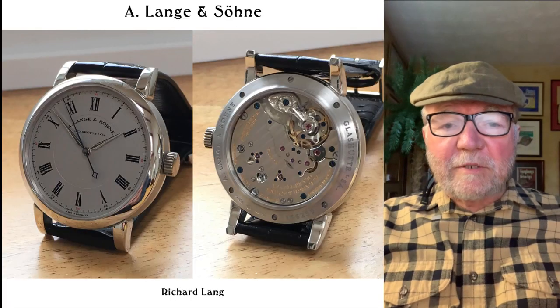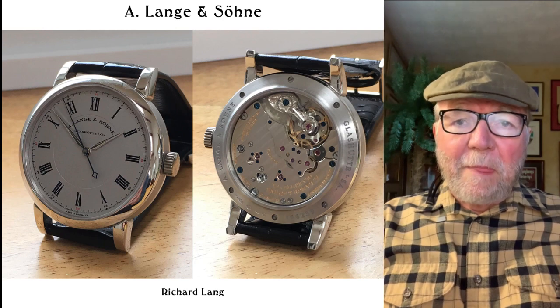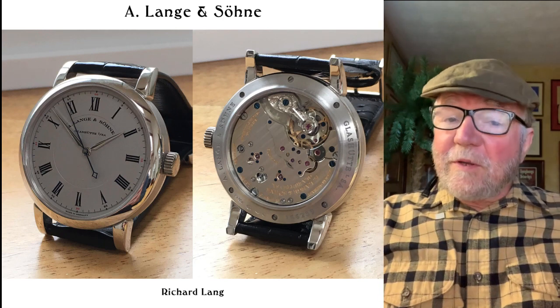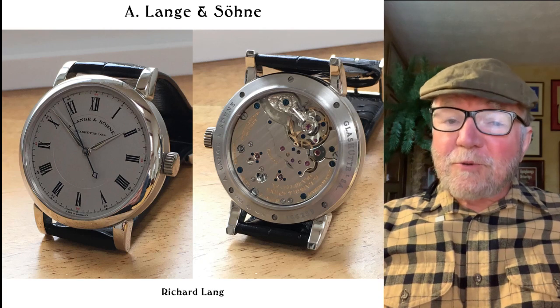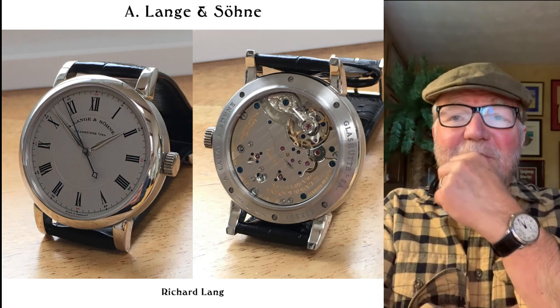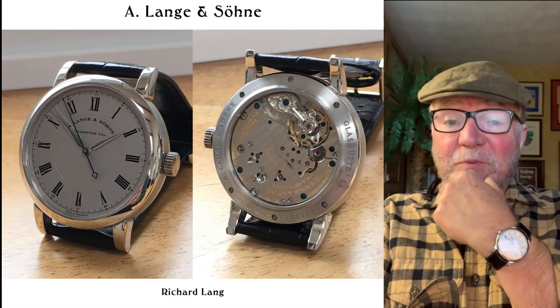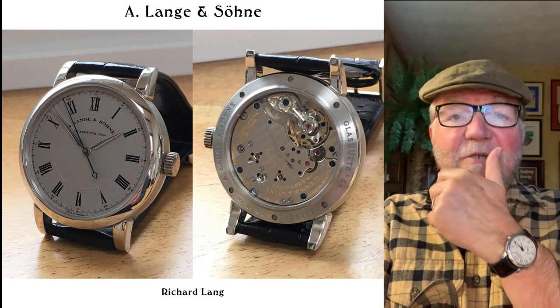Hi everybody, I'm Bill Sanders, and this is WatchArtSci, the Art and Science of Watch Collection. Today we're going to take a look at Michael's truly magnificent collection, and I think when you see it you're going to agree that this collection is really amazing. So let's get started.